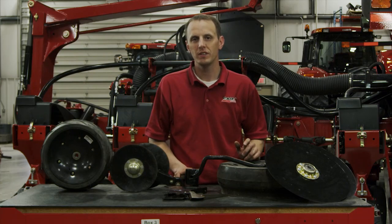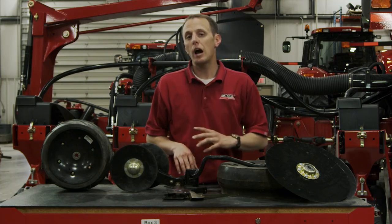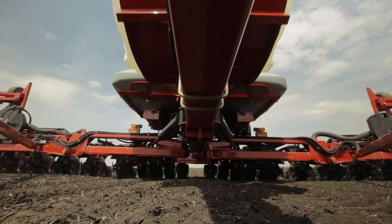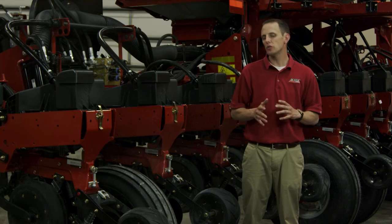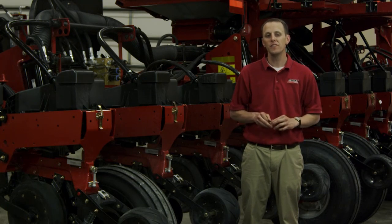All of these components found on the Early Riser planter — in some cases exclusive to the Early Riser planter — are what provide you with that photocopy plant throughout the field as well as the picket fence stand you're looking for, for higher yield potential and higher profitability. I invite you to visit your local dealer to learn more about the agronomic advantages of the Case IH Early Riser planter and other Case IH equipment.